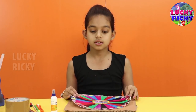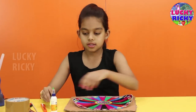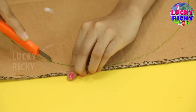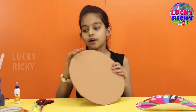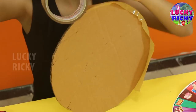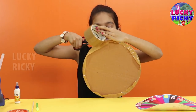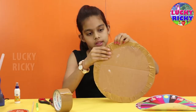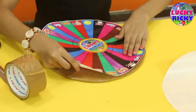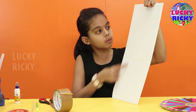The first thing we are going to do is make a circle. I have to fold it a little bit — one, two, three, four.